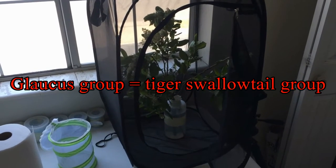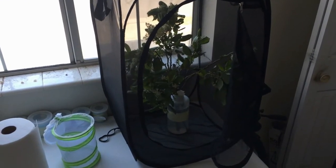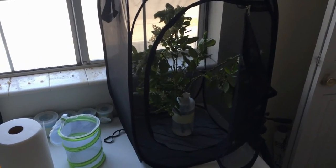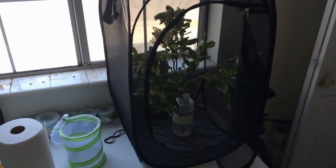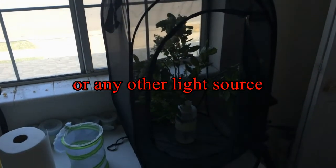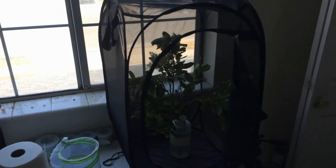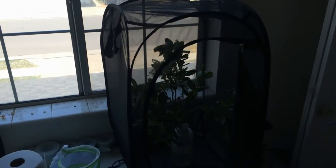One thing to note with Glaucus group females is that the females are more cooperative in laying eggs if they've been prepped for three or four days in a dark closet so they can become accustomed to being in captivity. If you set them up immediately, even if you feed them, the first thing they'll want to do is fly towards the sun and try to escape. But if they're in captivity for three or four days and you feed them every day, then they become acclimated and their itch to lay eggs grows and they'll begin to lay eggs.